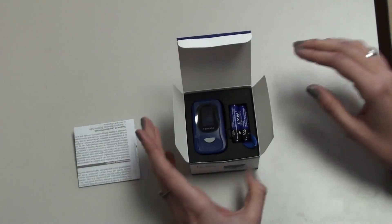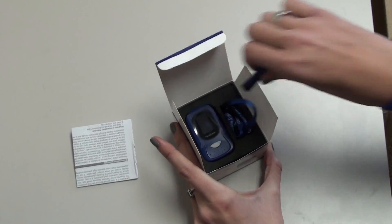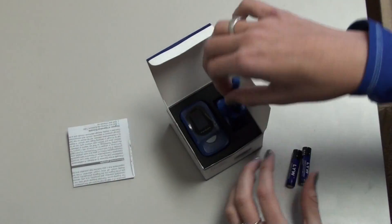First we'll take out the user manual, then the batteries that are included with the product, and this lanyard.